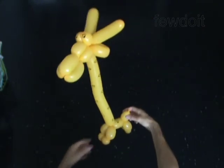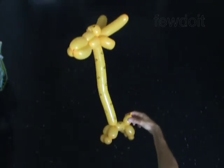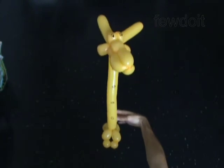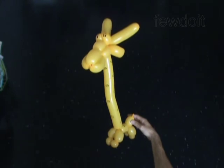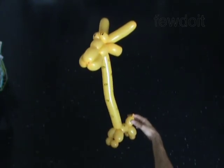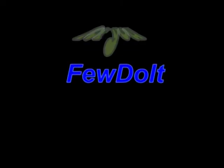Congratulations! You have made the giraffe. Have fun!